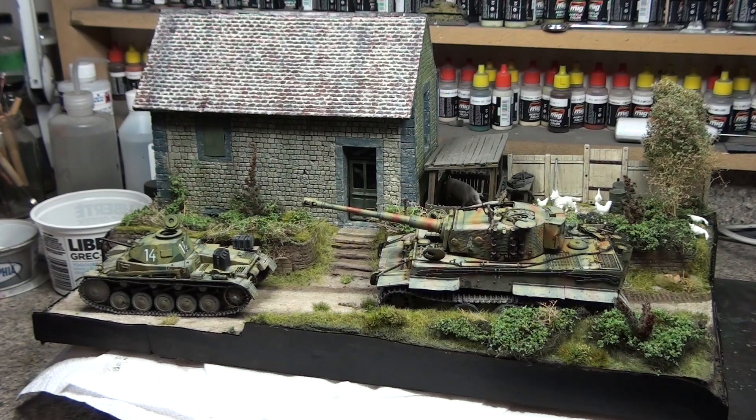Basically I spent Thursday morning on this. The last video I posted I think was Wednesday — that's when you guys saw this last. It was just base paint. So Thursday morning I spent the morning making bushes.